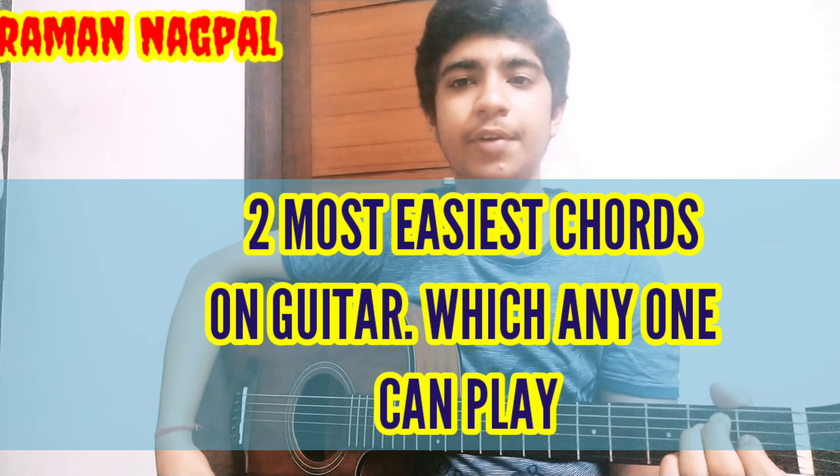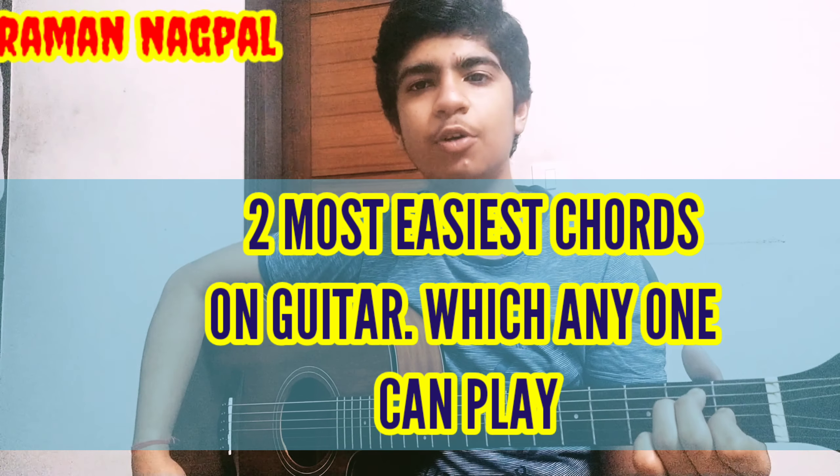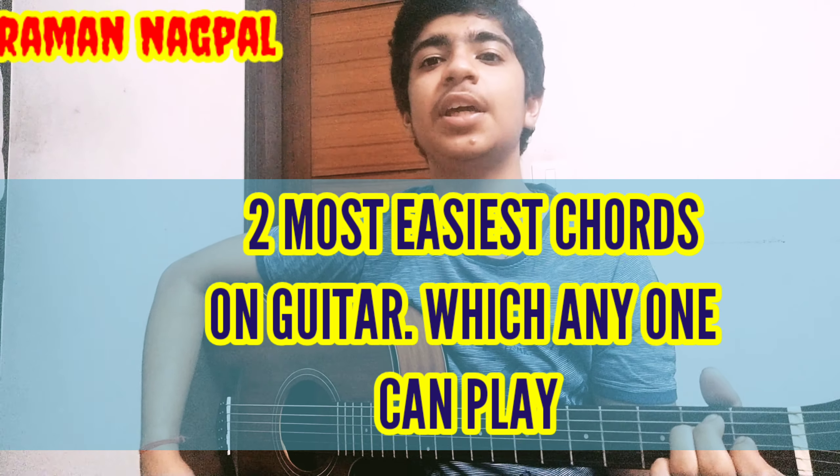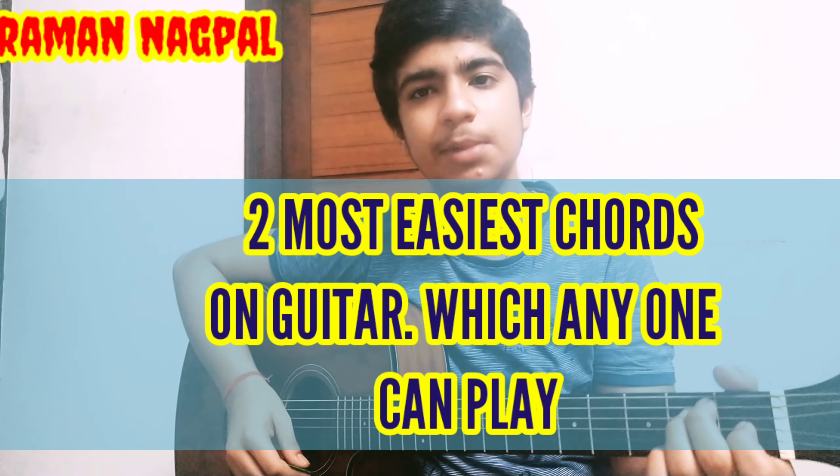Hi guys, my name is Raman Nakpal and I welcome you to my YouTube channel. In this video I'm going to teach you the two most easiest chords on guitar, which any guitarist or beginner can easily play.